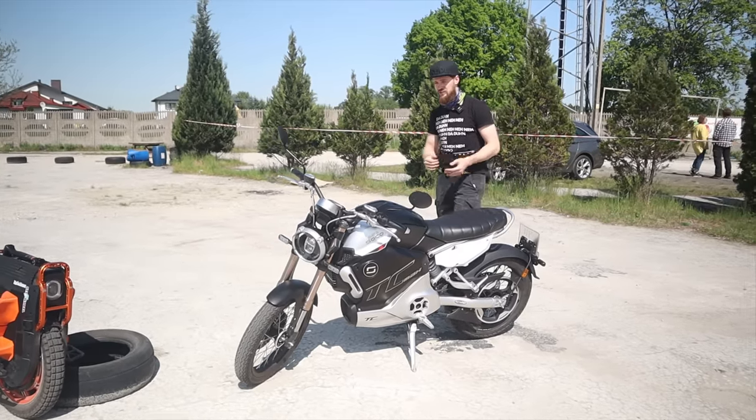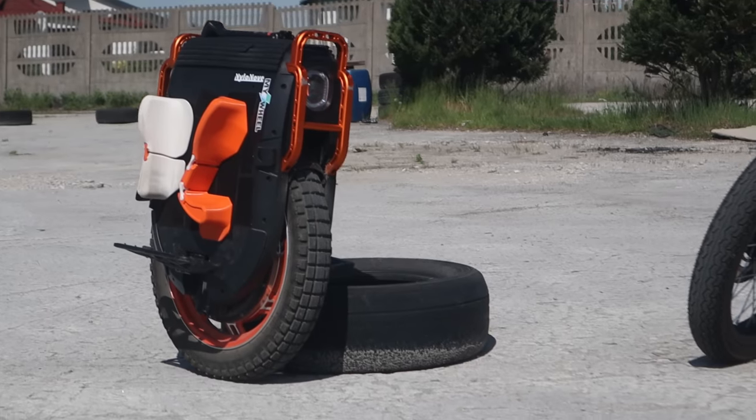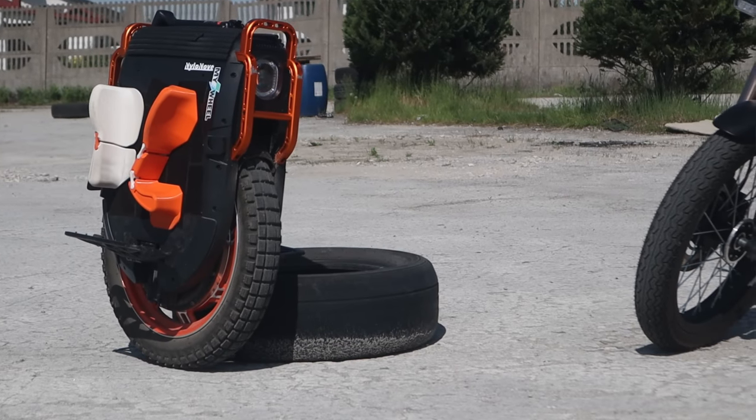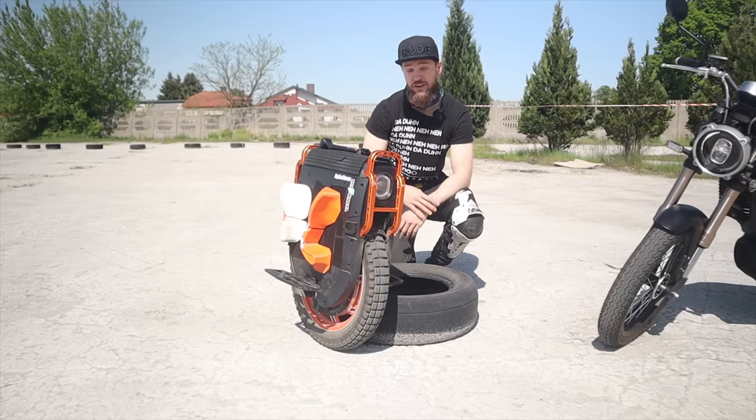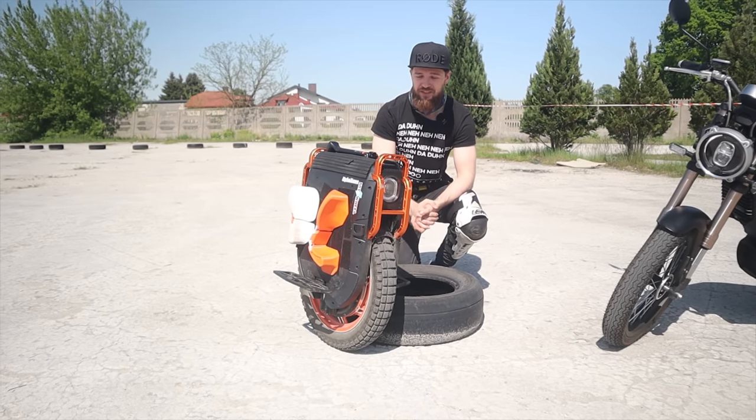Now let's go to the Emotion V13. The Emotion V13 is the first super powerful — is it racing? Can we call it racing? It's a very fast electric unicycle by Emotion.